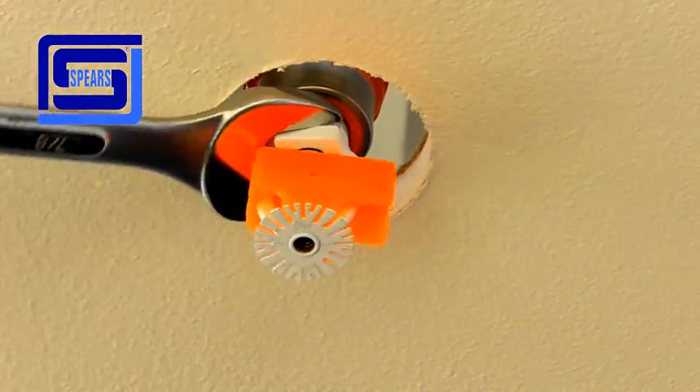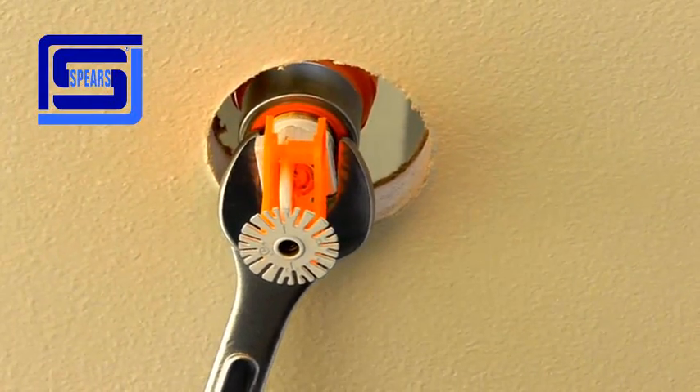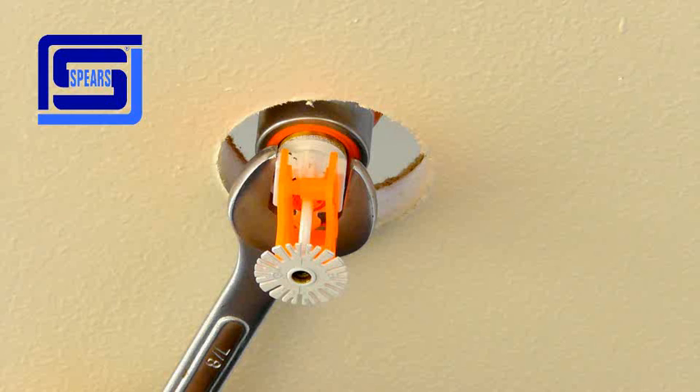Up to one additional turn may be completed to align the sprinkler head. If the head is over-adjusted, the thread may be backed off no more than one turn to properly align.